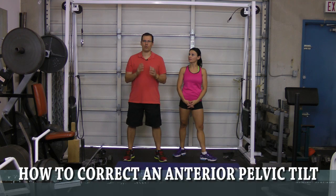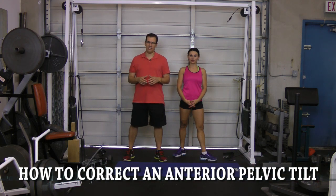Hey, this is Rick Cassell from Exercises4Injuries.com and Fix My Back Pain. What I want to go through in this video is how to correct an anterior pelvic tilt.